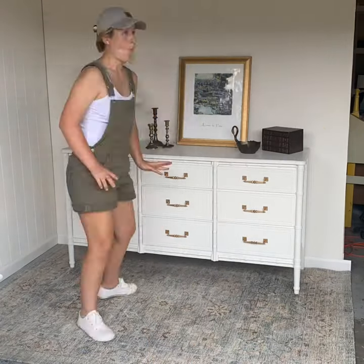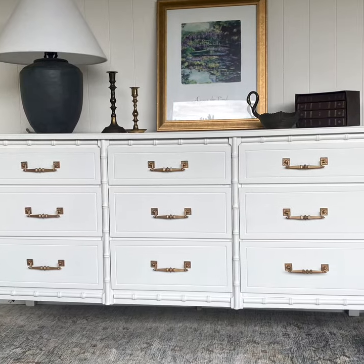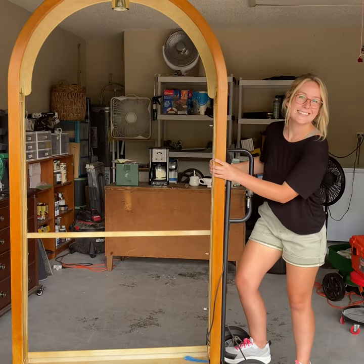Hopefully this inspired you to take your photo staging more seriously, and if you enjoy watching before and after furniture flips be sure to follow along. I have an arch display cabinet coming up next that I can't wait for.